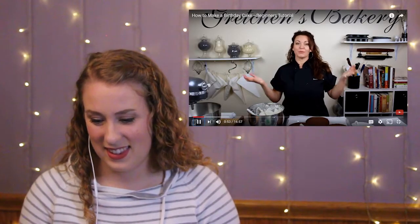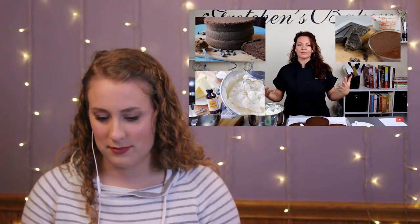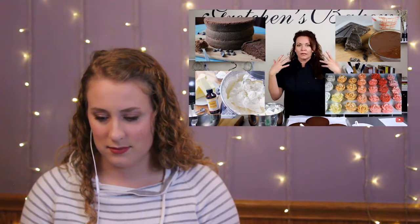Okay, so what do we need? Well, we need quite a lot of things to build a cake. First of all, you have to bake your cake, you have to make your icing, you have to make your filling, you have to think about the decorations that you're going to be using. So you want to kind of think out and design your birthday cake before you get started.